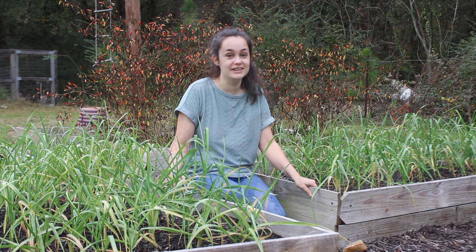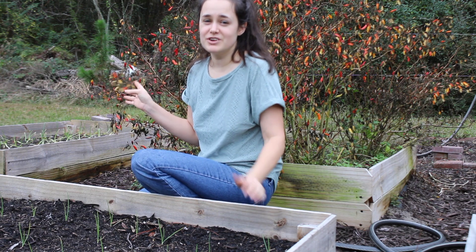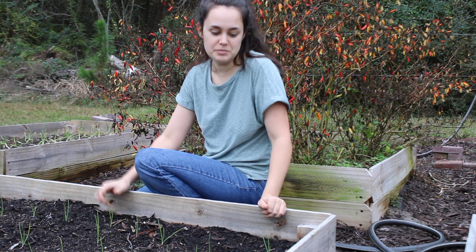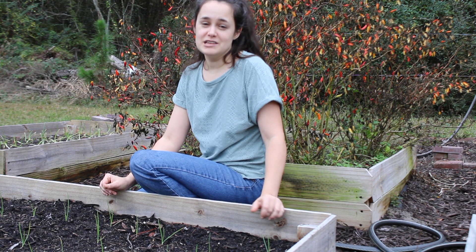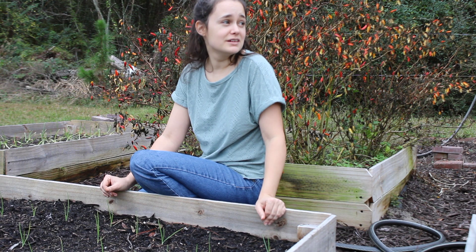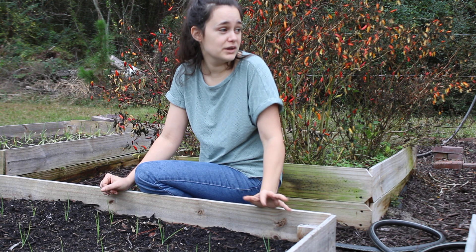Here behind me is the last of the peppers in the garden — they've already died off from the frost. These are Tabascos. We've learned that Tabascos are just too hot; even fermenting them, which is supposed to chill out the heat, did not help at all. So we're going to stick with cayennes — cayennes make such a lovely hot sauce. Next year that's all I'm going to be growing for hot peppers, just cayennes. And I'm definitely going to get bell peppers; we ate so many bell peppers from this garden this year, it was so nice being able to come out here and pick some for chili and creole anytime we wanted.